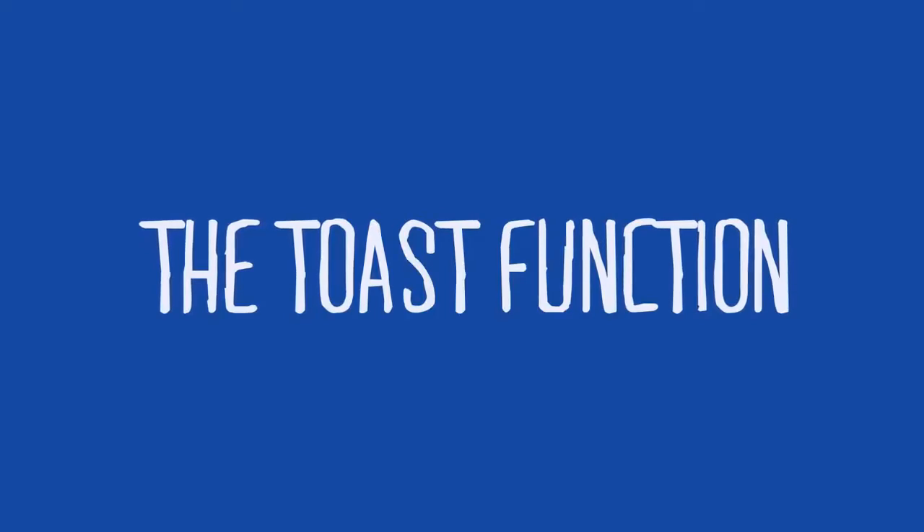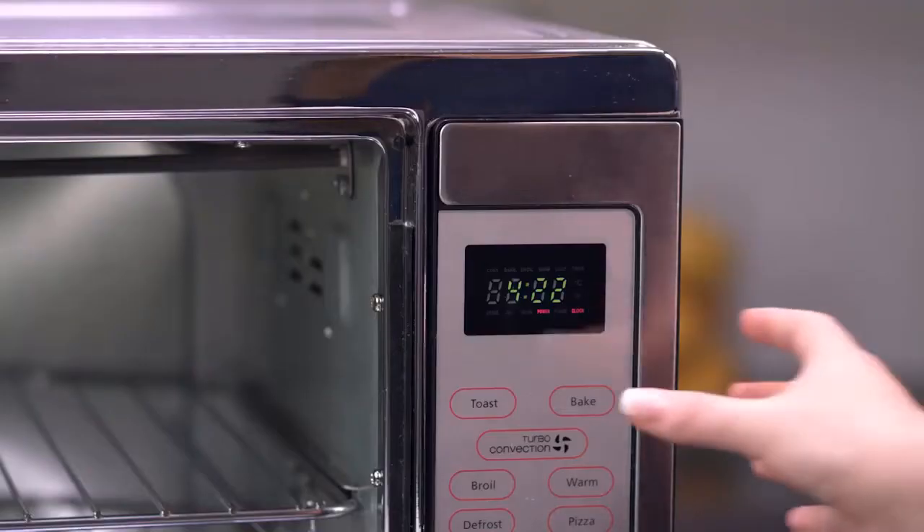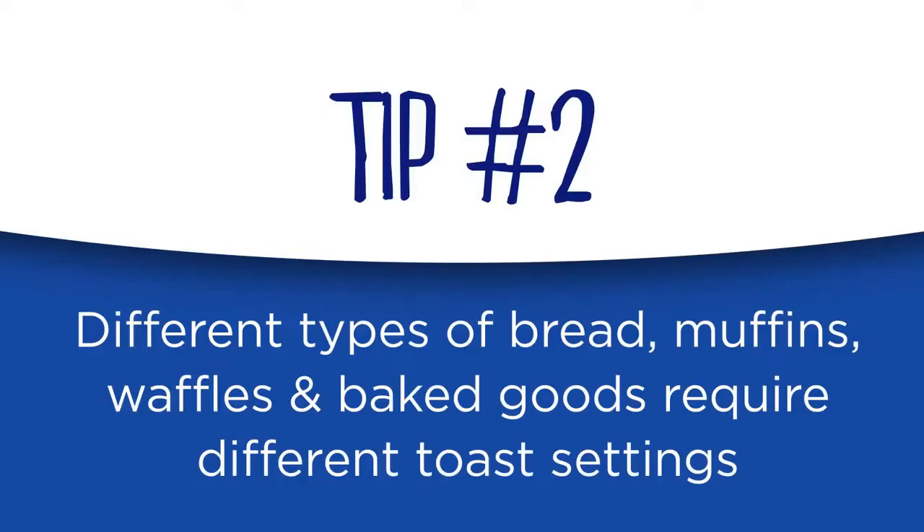Using the toast function: arrange food on the wire rack in the top rack position. Push the toast button. Use arrows to select toast shade. Press the start button. A note to keep in mind: different types of bread require different settings. Lighter breads and waffles require a lighter setting. Darker breads, muffins, and English muffins require a darker setting.